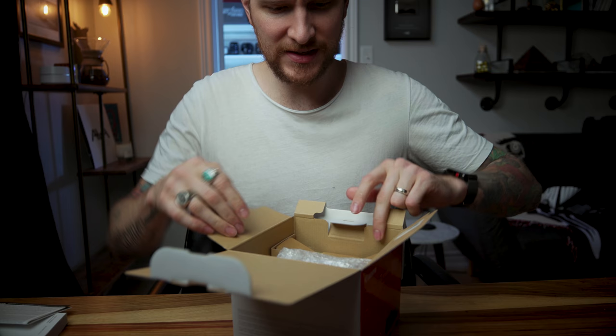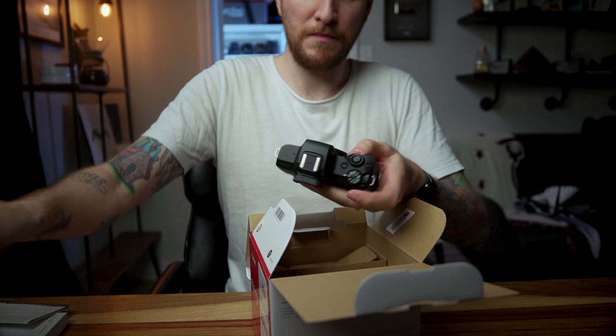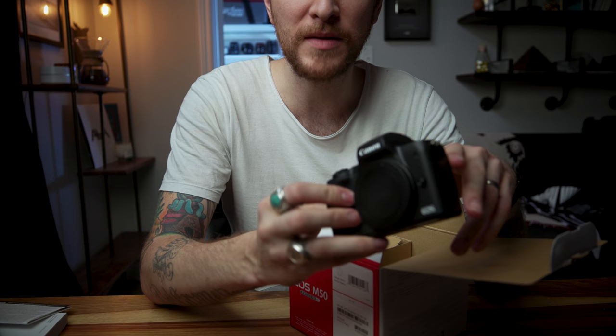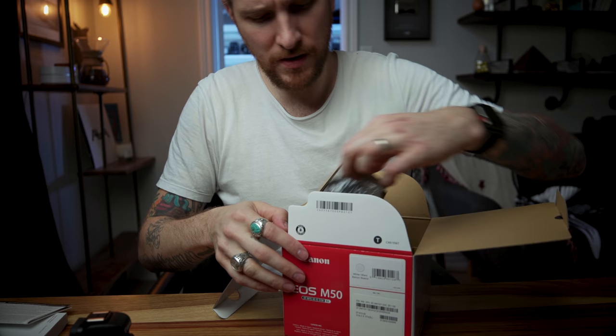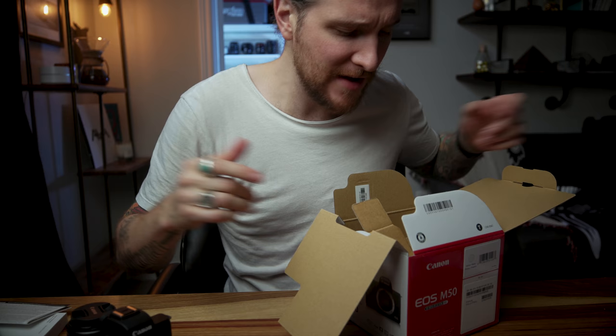Okay, opening this up. Got your manual, your warranty card, all of that stuff. Inside here, let's take a look at the body. It's solid — it's a good, heavy, solid body. It doesn't feel stupid and toy-like; it feels like a camera. You'd be excited to have this in your hands. What else we got — strap, charger, battery, and then we have our kit lens, our 15 to 45 kit lens. That's the standard one — I've seen that on the M5.